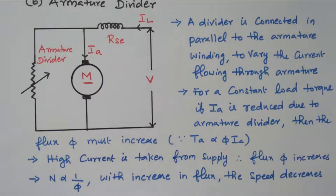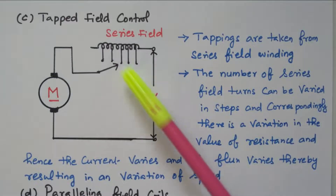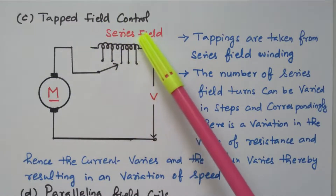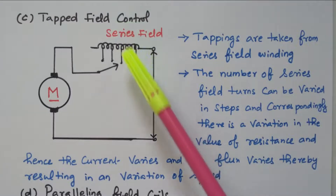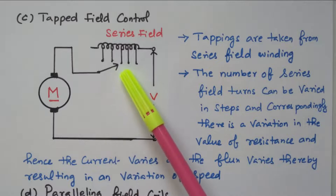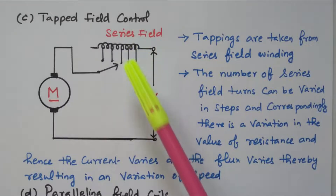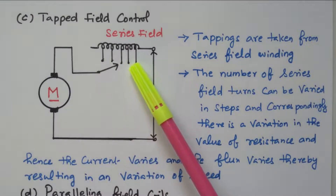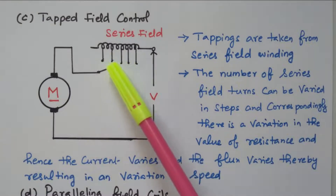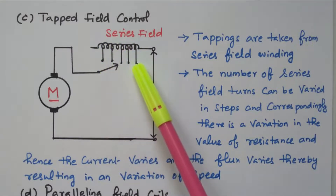Now we will go to the third method: tapped field control. The field winding has tappings available. In the first method, we connected the divider, but if we connect the divider, the current will be flowing through the divider and the voltage will be dropped — power will be wasted. That can be avoided by using the tapping. By connecting the tapping here, we are using the entire field winding. If it is connected at another point, we are using only a lesser amount of field winding. So by varying this, only less amount of flux will be produced at one end, and moving to the other side increases the flux produced in the field winding. So there is no power loss — we are using either the full coil or a minimum amount of coil.